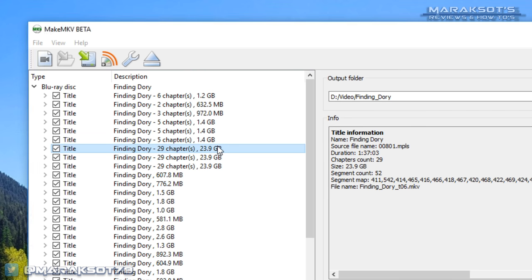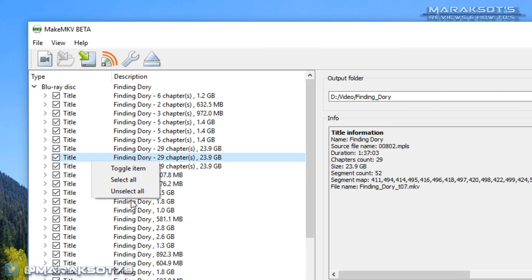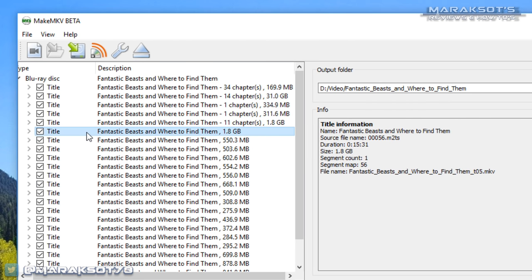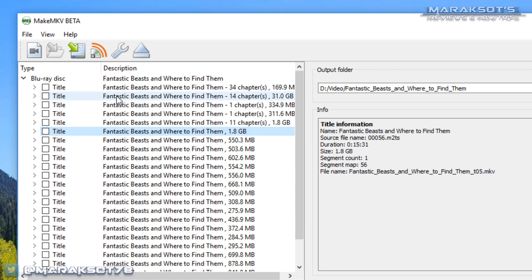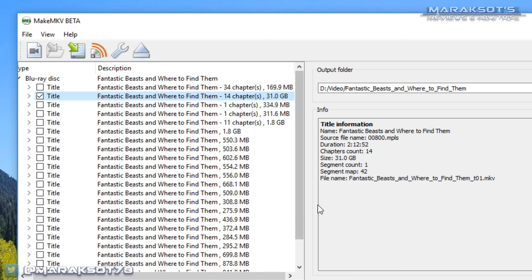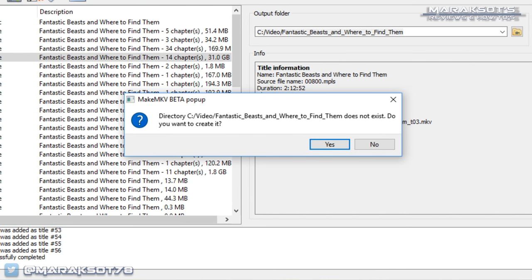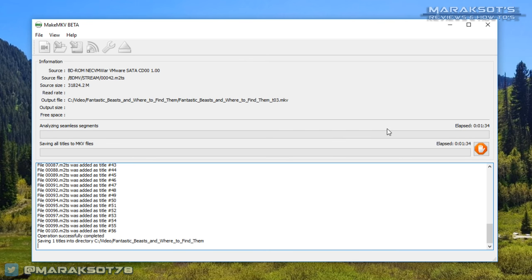On some discs you'll see multiple files of the same size, and in my experience they are usually alternate language versions of the film. Unfortunately it's not usually clear which one is which, so you just have to copy them all and delete the files you don't need once you're done. The easiest way to select your file is to first right-click in the window and choose Unselect All, then tick the box of the file you want to copy. Once selected, you can choose where you want to output the digital copy, or use the default destination, and then click the MakeMKV button on the far right. If the directory you've chosen doesn't yet exist, it will ask if you want to create it. Click Yes and MakeMKV will go to work.